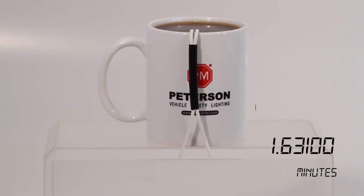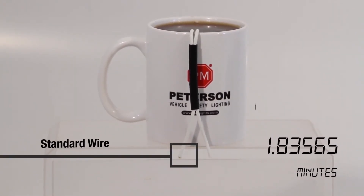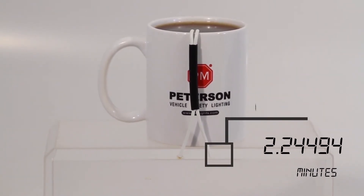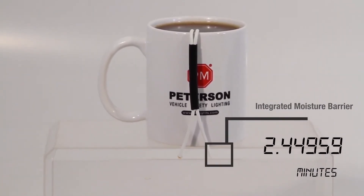Observe this test we've prepared. The wiring on the left is a standard copper wire. The wiring on the right is the same copper wire with MaxiSeal's integrated moisture barrier.